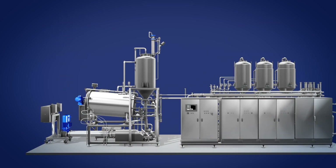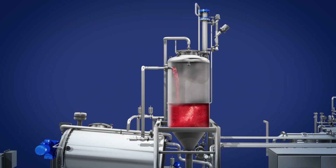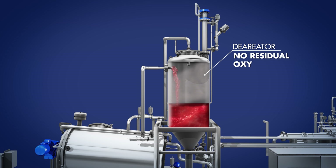In the first stage, the liquid phase of the food, such as syrup or natural puree, is de-aerated to eliminate any residual oxygen that could subsequently alter the color of the product.